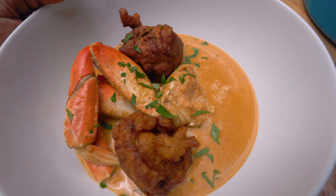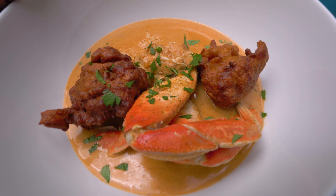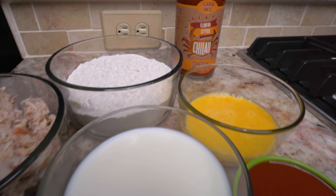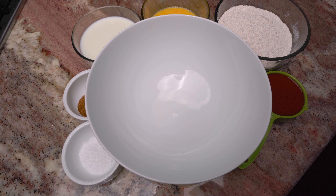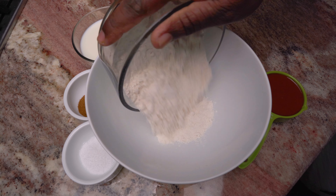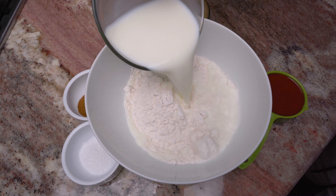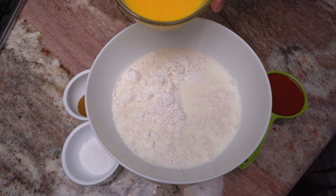Today we're making crab bisque with some delicious crab meat fritters. This recipe is featuring our Florida citrus flavor base. Let's start with the batter for the fritters — that's the most complex part. After that, everything's a piece of cake.